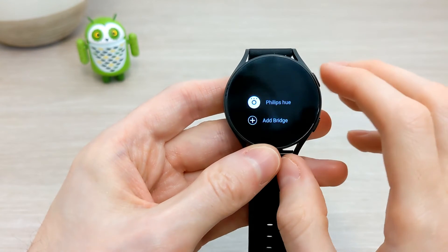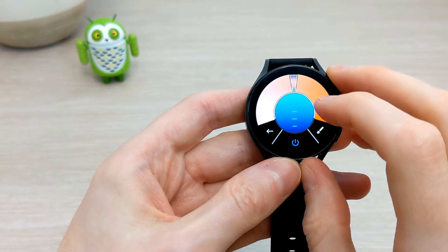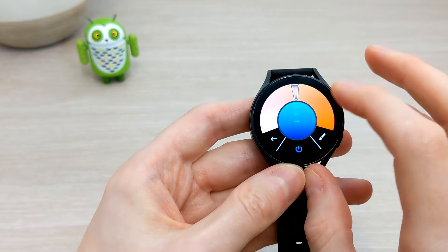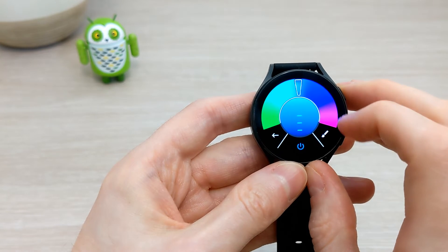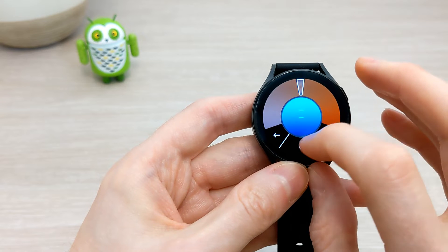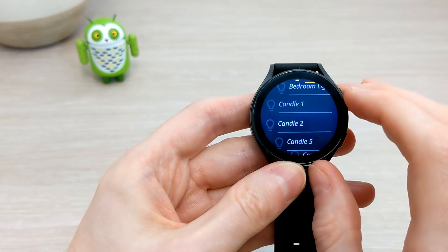Now if we go back to the Wear OS watch — it now finds all your lights. Here we have one of my GU10 lights. You can switch it on or off with the bottom middle button. If you scroll up you turn the lights dimmer, and scroll down you increase the brightness. If you press the paintbrush and you have a color bulb — which this one is — you can go through the color hue wheel.